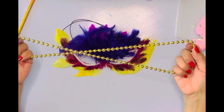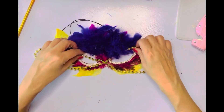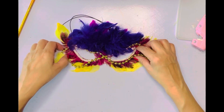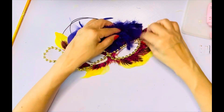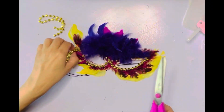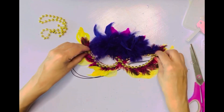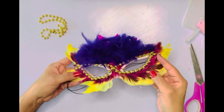Now I'm gonna do the same thing with those beads that I did for the others — just cross them in the middle, put them above and below, and I'm gonna hot glue those as well. For the last bit I'm cutting off the extra but I'm gonna add them back on with a little glue so they hang down nicely, and it's looking good.